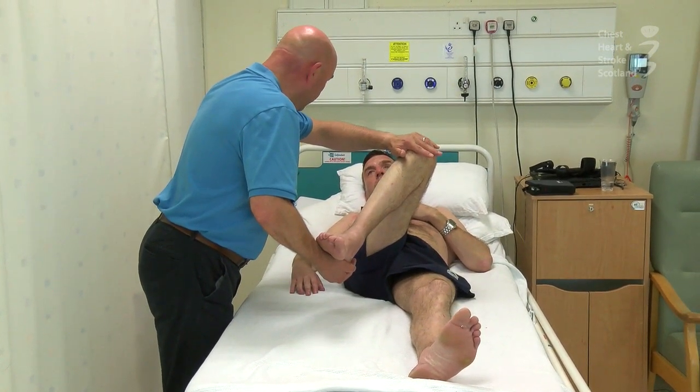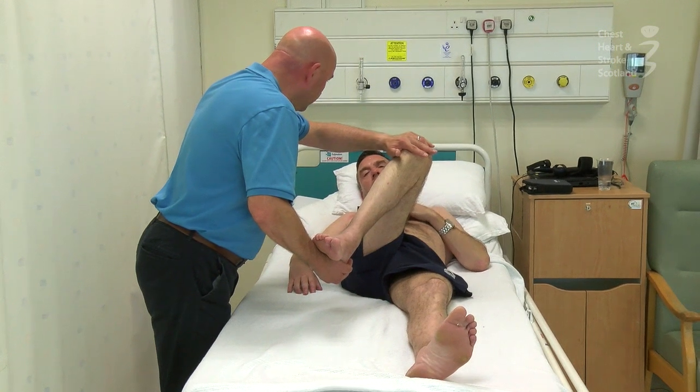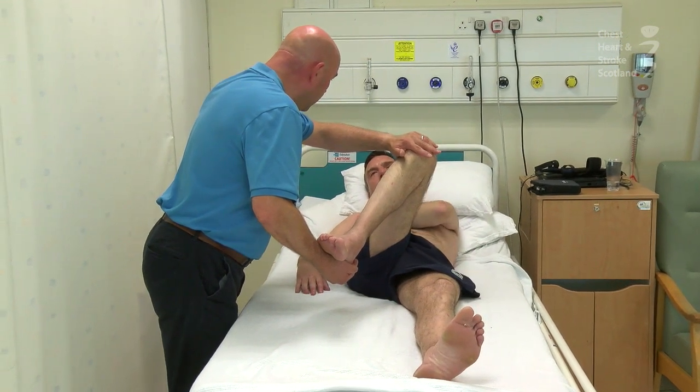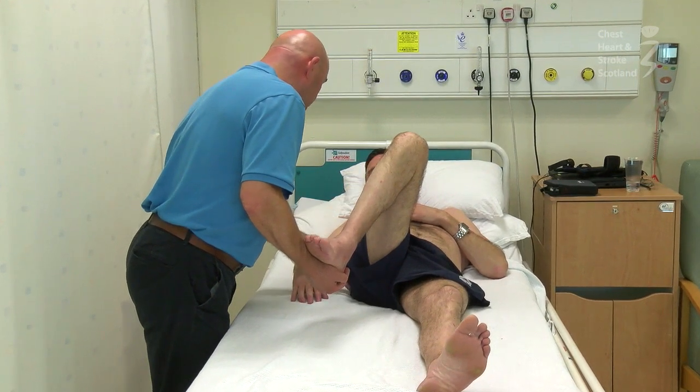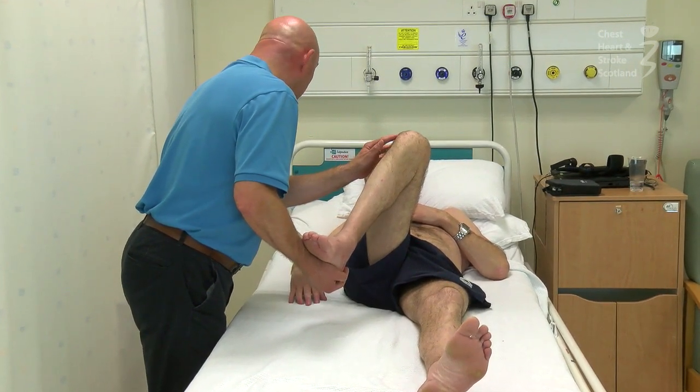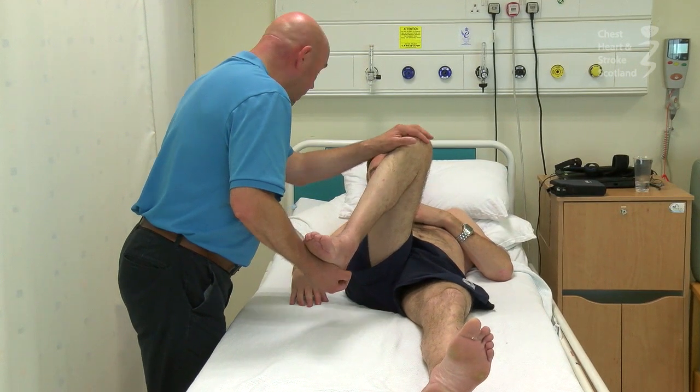So you should feel that quite tight. And so that's a nice position by the butt. There's a band here called the iliotibial band which connects your pelvis effectively to your knee, and that can get quite tight as well, so it's a good one to stretch.